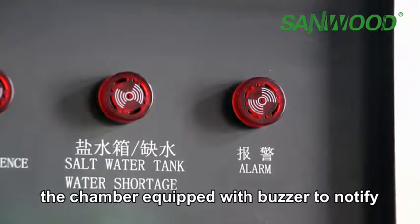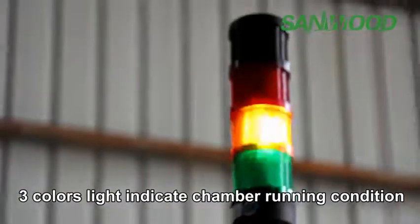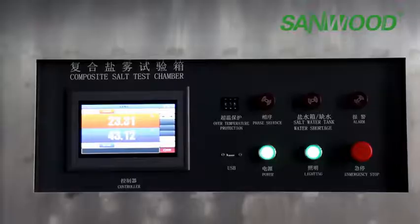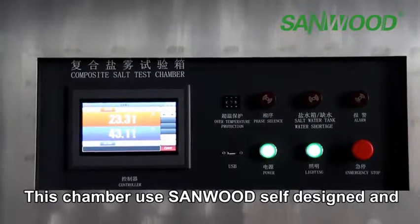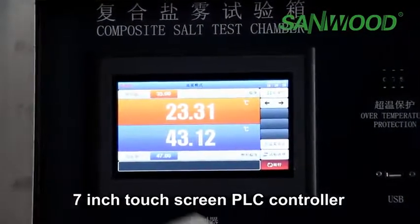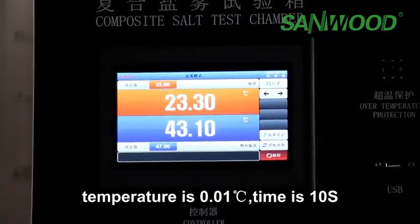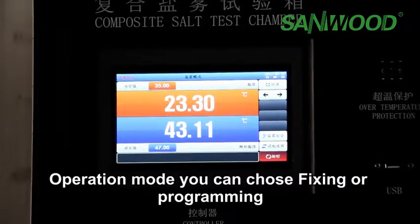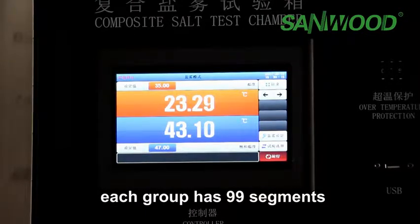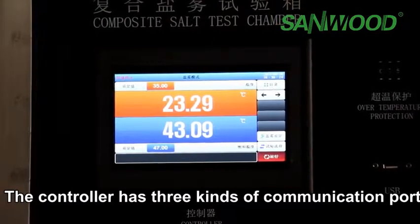The chamber is equipped with a buzzer to notify the user about any failure. Three color indicator lights show the chamber's running condition. This chamber uses Sunwood's self-designed and developed controller with features including: a 7-inch touch screen PLC controller, temperature display resolution of 0.01 degrees, time resolution of 10 seconds, and operation modes of phasing or programming. You can set up to 120 program groups.